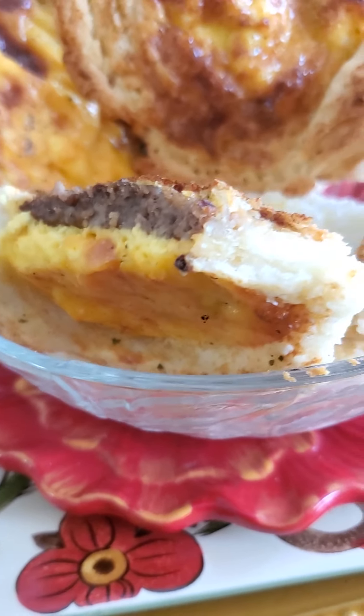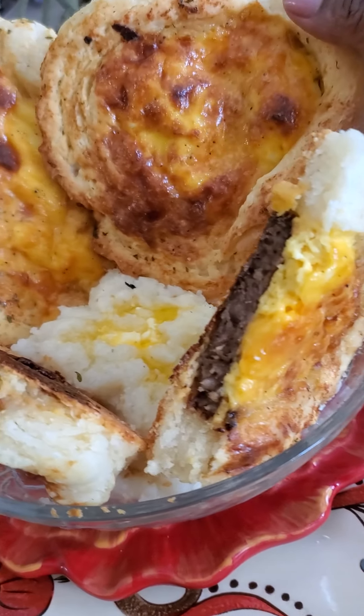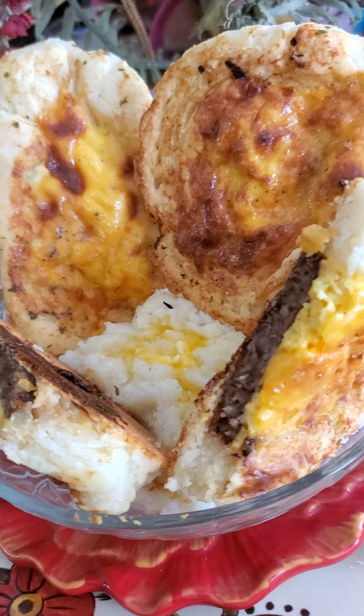Okay y'all, I just had to let y'all see it. Y'all can have a bite. We're going to make it later. Talk to y'all later. Bye.